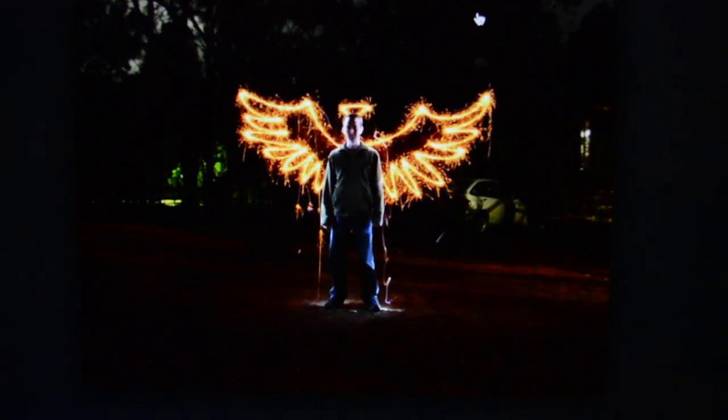Hey, what is up guys, Tool Care Reviews here, and today I'm going to be showing you how to light paint. But I've actually never done it before, so this is kind of me teaching you and me learning it at the same time — mostly because I saw this picture and I'm like, dang, I need to do that.